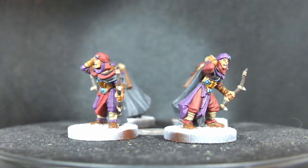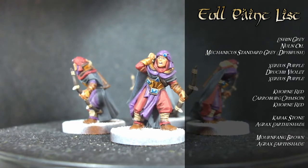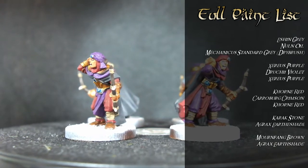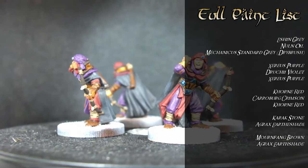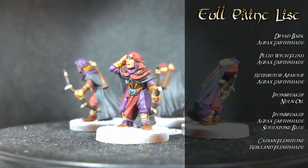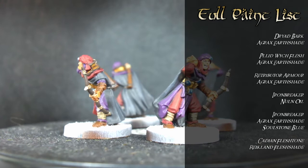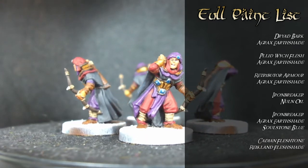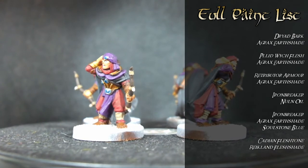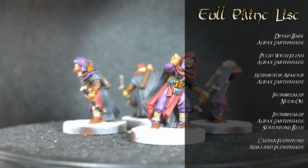I'll quickly run through the colours again. On the cloaks it was Eshin Grey with a Nuln Oil wash and then a Mechanicus Standard Grey drybrush. The purple is Zerus Purple with Druchii Violet wash and then Zerus Purple highlights. The red is Corn Red, Carroburg Crimson wash, and then Corn Red again. On the browns you've got Karak Stone, Mournfang Brown, and Dryad Bark, all washed with Agrax Earthshade. On the gold it's Retributor Armour with Agrax Earthshade wash. The silver, which you'd see on a spear, is Ironbreaker with a Nuln Oil wash. The gems are Ironbreaker with Agrax Earthshade wash and then Soulstone Blue. And the skin is simply Cadian Fleshtone with a Reikland Fleshshade wash.